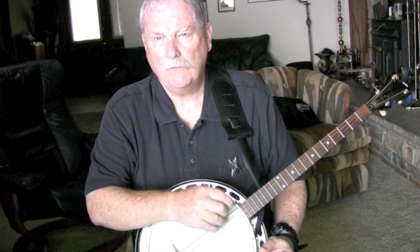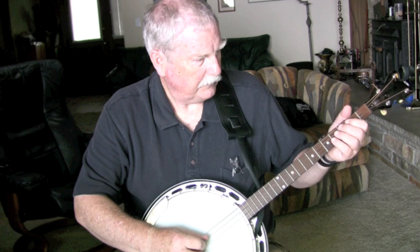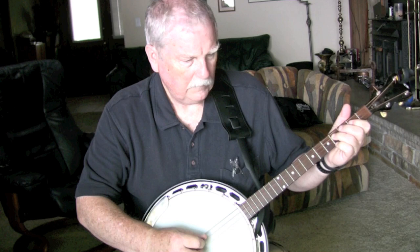Very simple tune in the key of D, which is a very, very common Irish key to play in. Guitar players find it easy to play in, and they should be able to follow this tune without any problem. We'll start it very slowly, and here it is — this is the first few lines.